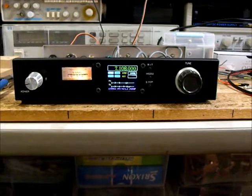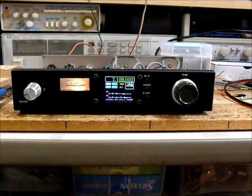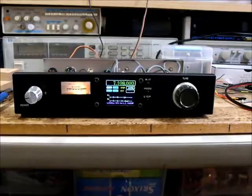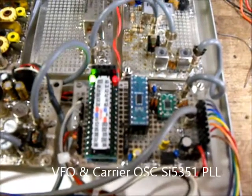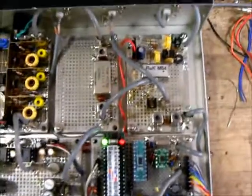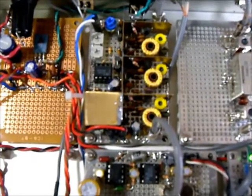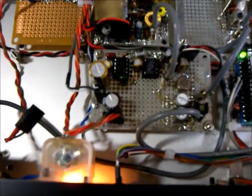This is a 40 meter receiver. The VFO and carrier oscillator is using SI5351 PLL IC and Arduino. This is the Arduino and SI5351 PLL IC. RF1 pan and mixer, crystal filter, IF amp, 3-stage transistor amp, DBM detector and AF amplifier.